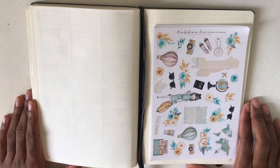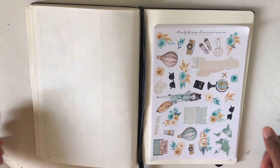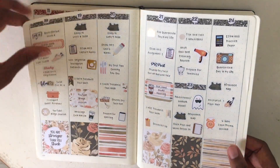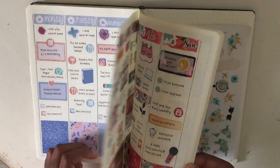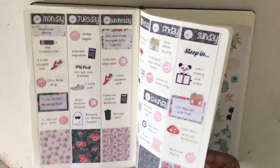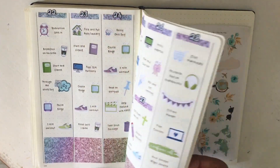Hello everyone, it's Courtney, welcome back to my channel. Y'all probably haven't heard my voice in the longest time - the last time I uploaded a video was maybe two years ago. But I have started back planning! I started back in April, this is my first spread in years, and I've been planning every week. I just use it as a chance to sit down, reflect on the week, and put down exactly what I did.